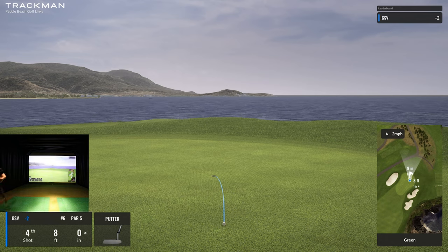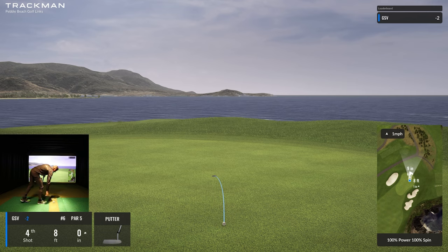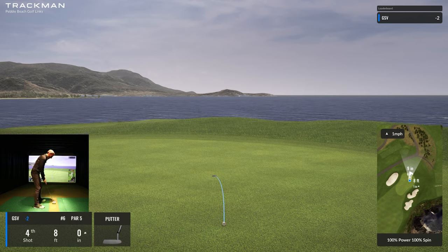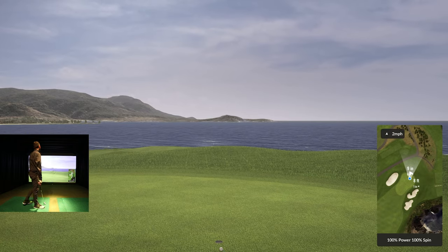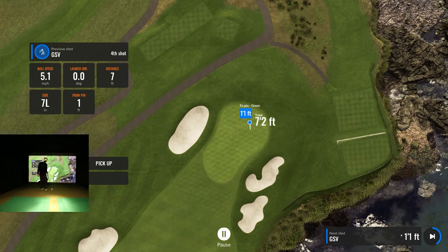Eight feet two inches — brutal! I thought we had birdie. Two inches. Alright, here's my opportunity to make a short putt. It's about nine feet to that dot — I really don't want this ball to carry further than that. With that break and a 10 stimp, I don't want it rolling hard.